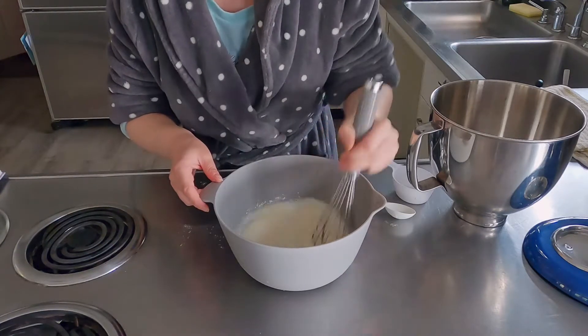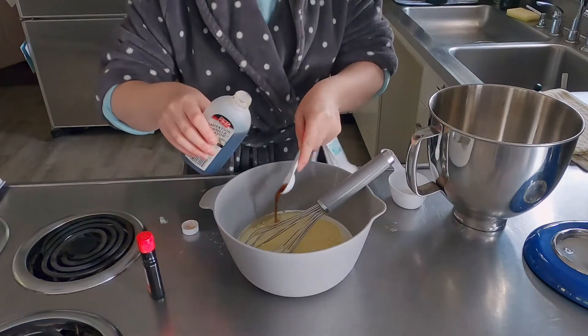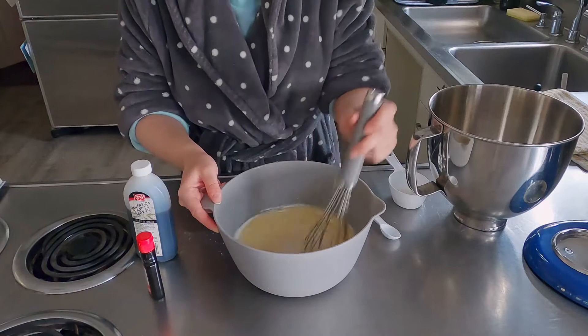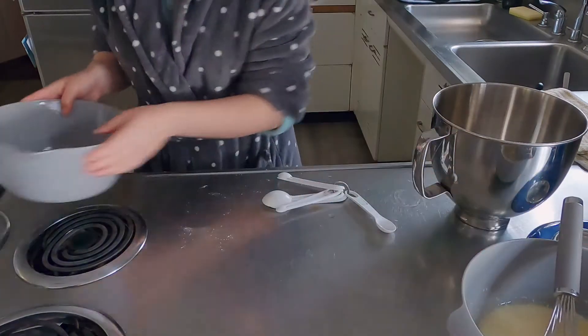Also adding to the buttermilk mixture will be vegetable oil, coconut extract, and vanilla extract. We will have those measurements down below for you. So once that's mixed up, you can just put it to the side.